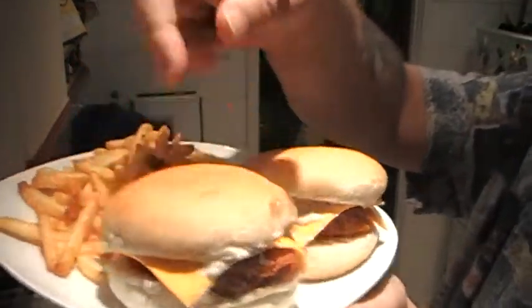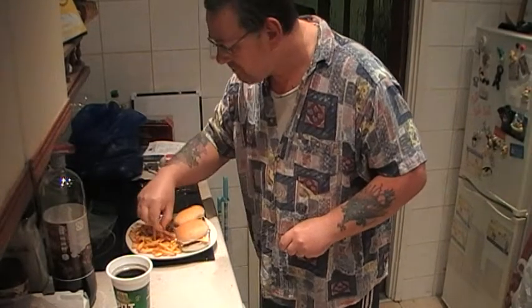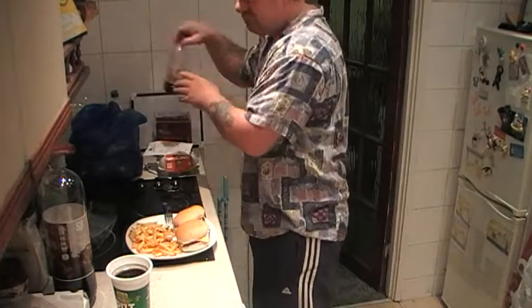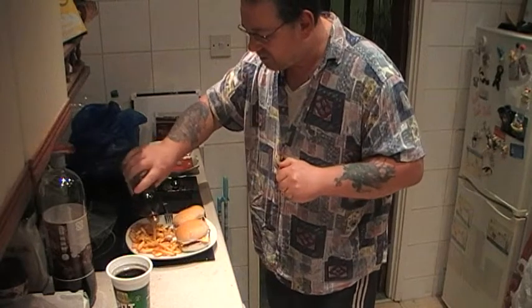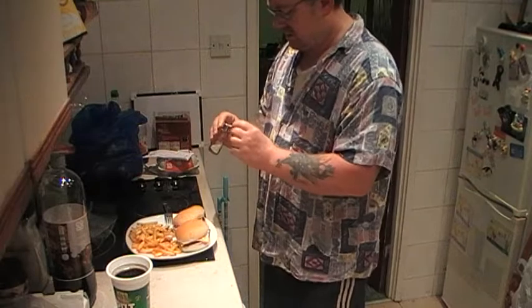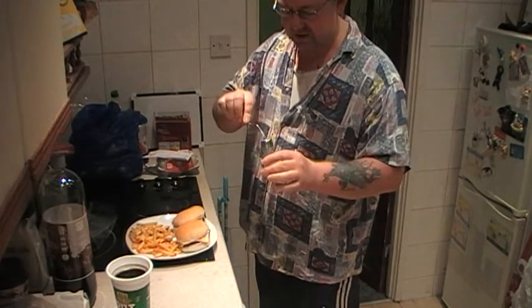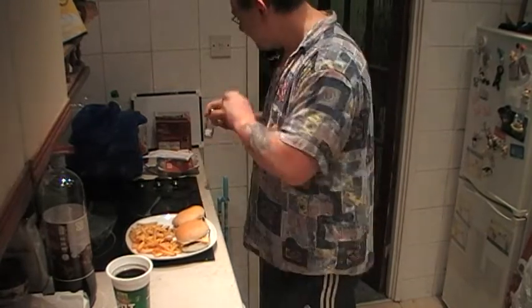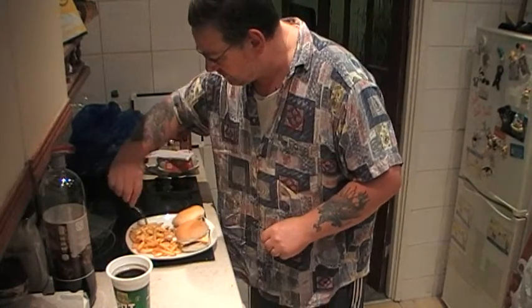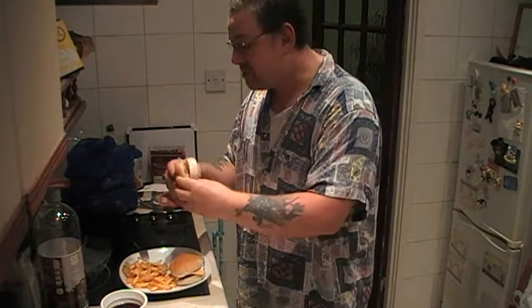I'm going to eat these while they're still hot. The fries are actually not bad — pretty good. I'll put a bit of vinegar on them for flavour, and a little bit of salt. I've got rice in the salt shaker to keep it from jamming up, but it doesn't seem to be working. The chips actually taste quite good. They are like fries — very thin, not like the thick ones.